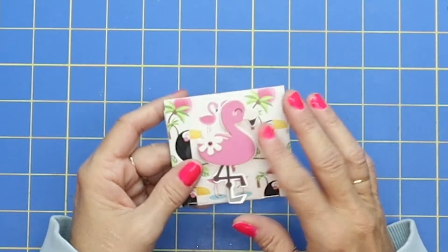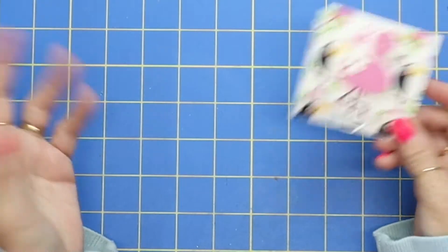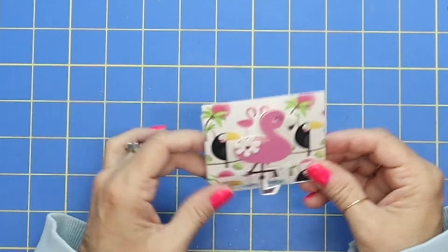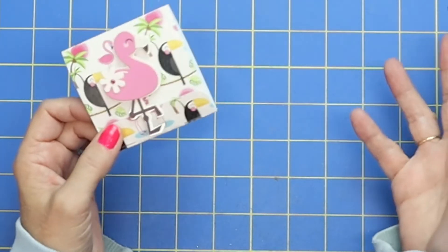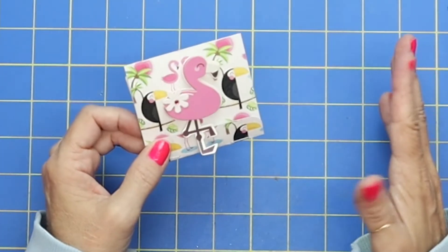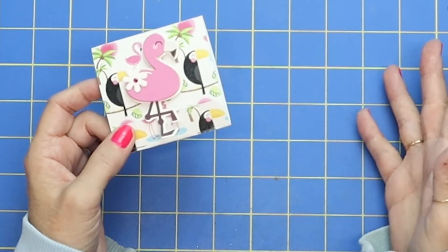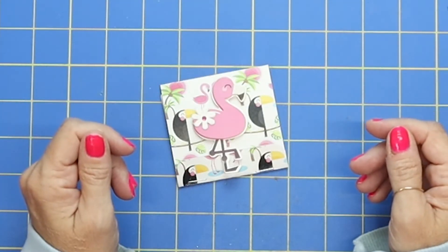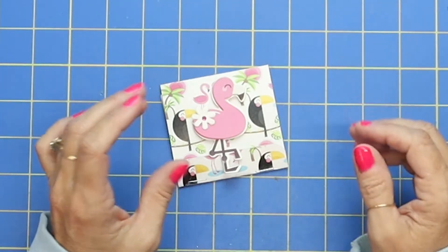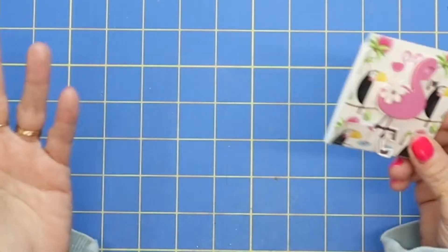The thing that is so totally cool about these is they can be made with any size piece of paper. This is wonderful for using up your scraps, and I'm going to show you just how easy it is without any measurements. However, I am also going to give you some measurements, because I know a lot of you are saying just tell me exactly what to do. So I will give you some measurements for a really ideal size, but I did want to show you these can be made with any size paper.